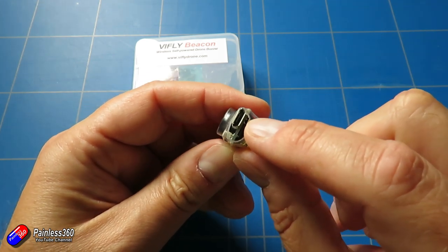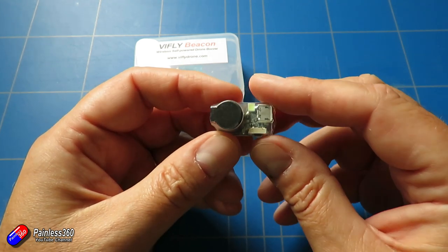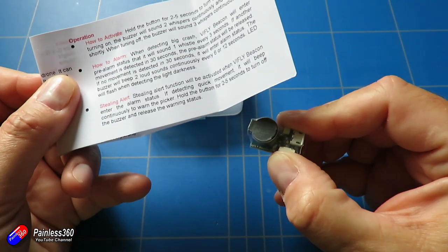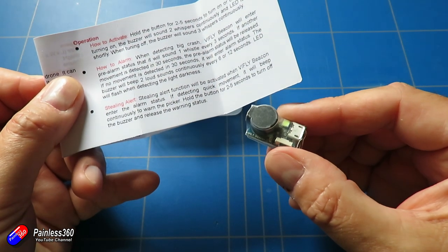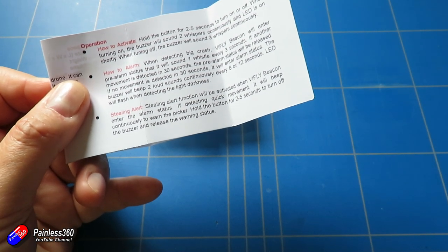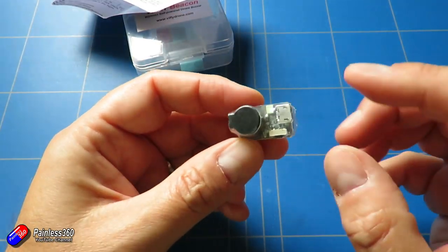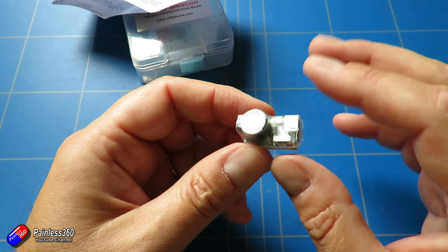You have to charge it from the USB port, so you plug it in and charge it like you would your phone. When it's charging there's a little red light; when that's gone off it's ready to go. There are three modes of operation which are explained in this very simple manual. To activate it you press it for two to five seconds, let go, and it will make a little beeping noise to let you know that it is armed. I'm not a massive fan of having a little cheep, but it's just a little audio confirmation that everything is good and it's armed.